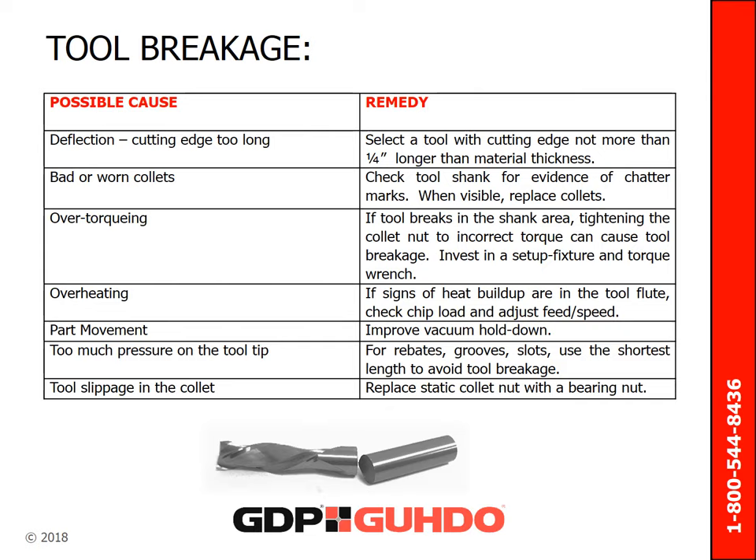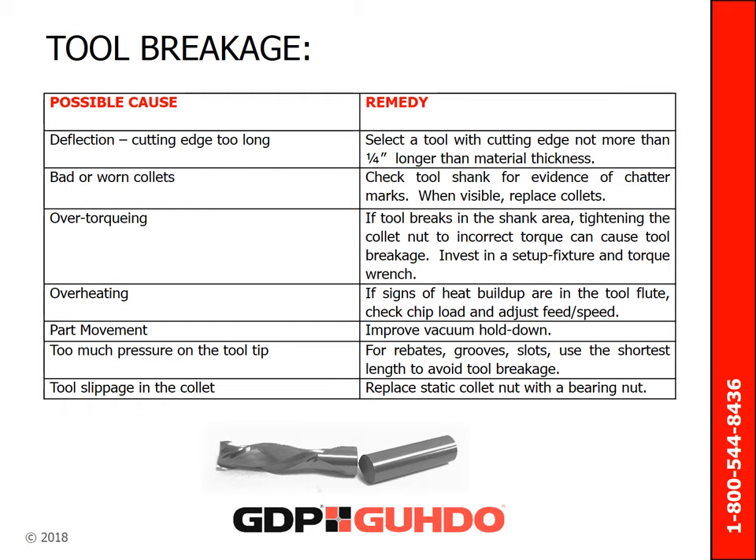Here are the most common possible causes of tool breakage and their respective corrective measures. We hope this presentation has shed some light on some of the tooling questions and challenges that you might encounter, and that you can apply some of the information we have shared on your own CNC production. If we can be of assistance in any way, feel free to call us or email us. Our email is sales@gudo.com and our telephone number is 1-800-544-8436.